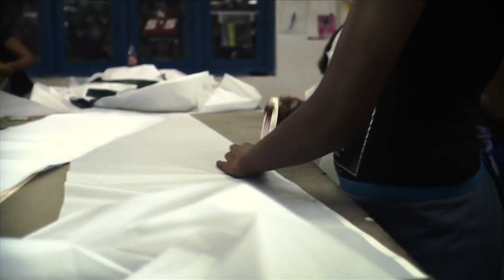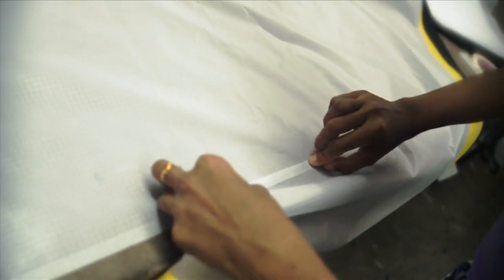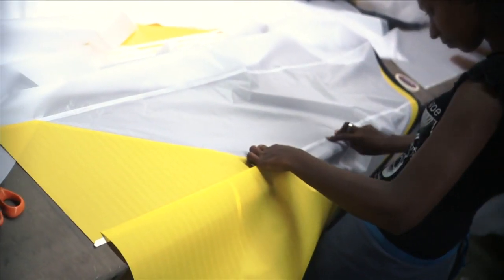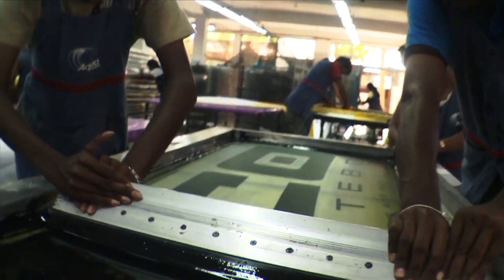Here the panels are stuck together with razor-thin double-sided specialized tape. Firstly, the seams are strengthened by the additional gluing, and secondly, this prevents slipping of the panels when they are sewn together. The glued panels are then screen printed.